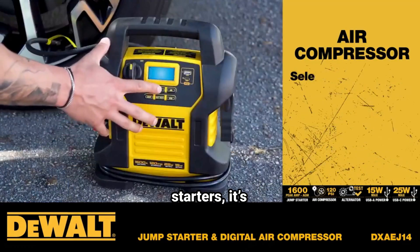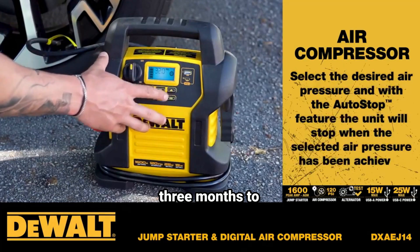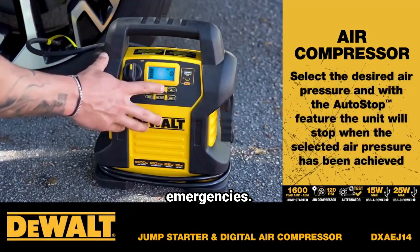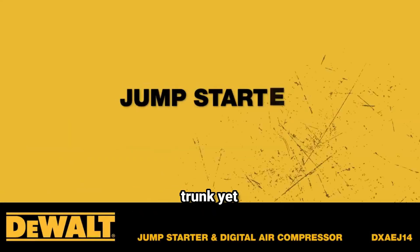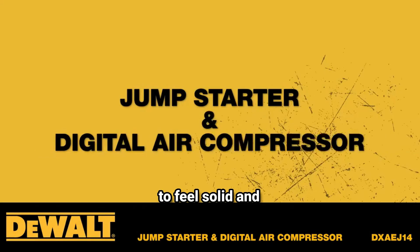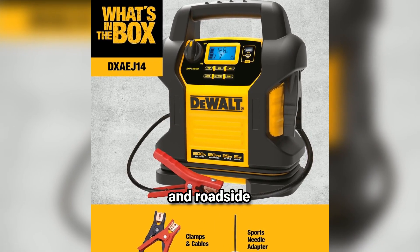Like most jump-starters, it's essential to keep the DXAEJ14 charged every three months to ensure optimal performance in emergencies. Weighing around 18 pounds, it's compact enough to store in your trunk, yet substantial enough to feel solid and reliable. The unit's durability makes it suitable for various outdoor and roadside conditions.